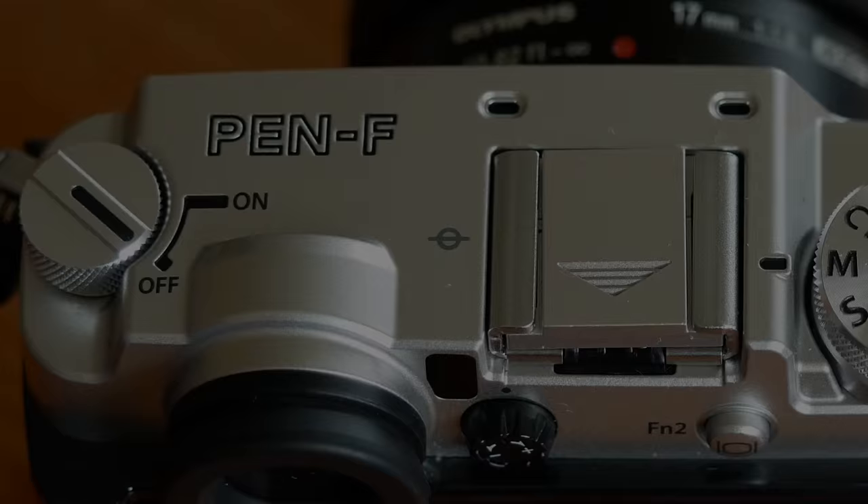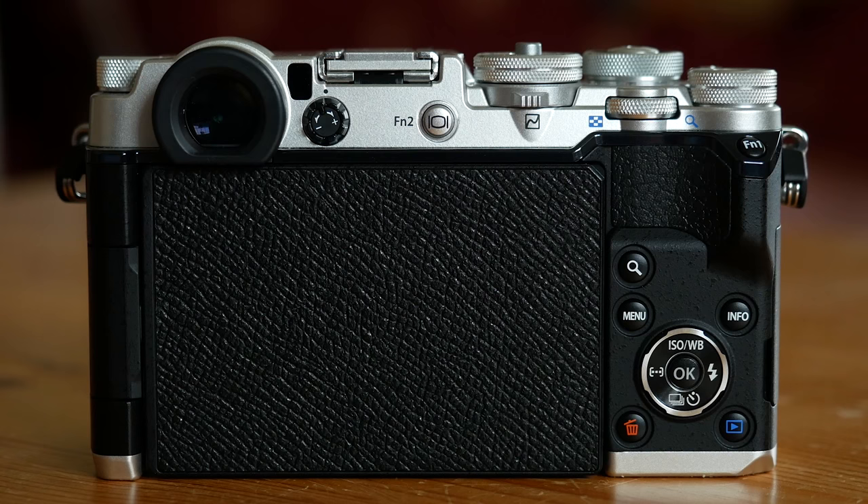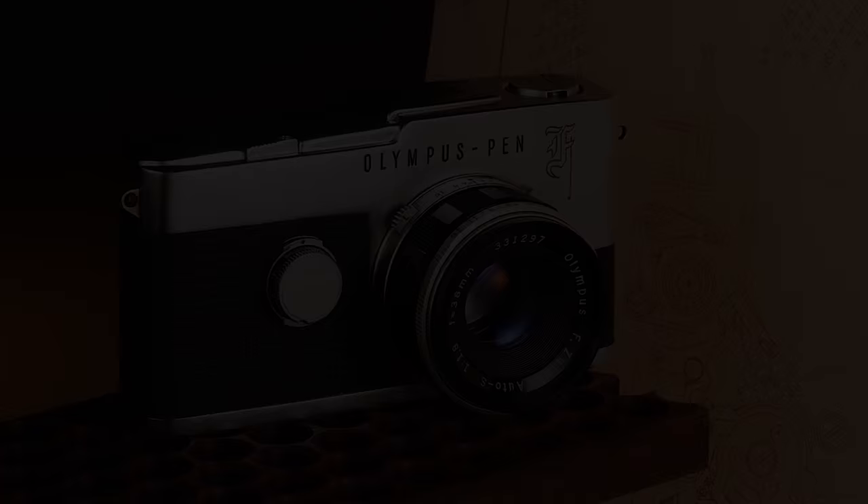Hi everyone, and welcome to our Olympus Pen F video review. The Pen F is the flagship pen model among the pen series and is the first digital pen to have a built-in viewfinder. Its design is inspired by the original Pen F film camera. Not only is the new Pen F packed with most of the features you would find on Olympus OM-D cameras, but it also has a new sensor. Let's get started with the aspect I like the most about this camera.